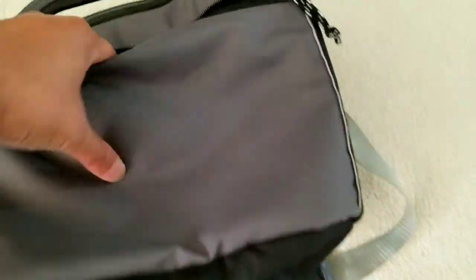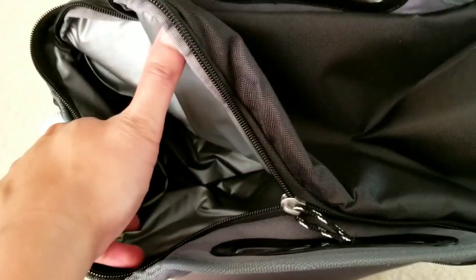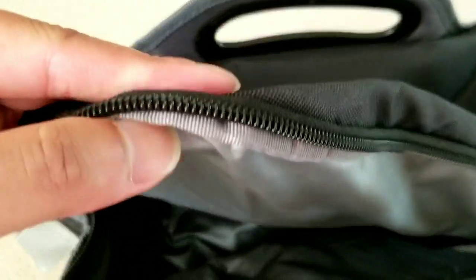In terms of the handles, it's a nice rubberized or plastic grip handle that could hold the weight of a 12-pack or 16-pack — I'm thinking it holds about 12 cans. There is a front pocket as well as a zipper top, and the whole thing is insulated all around.